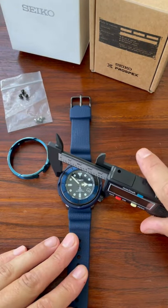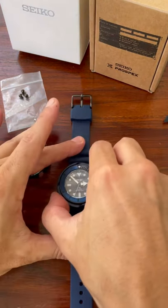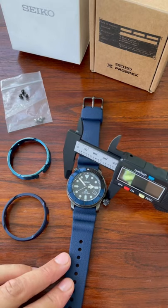Once they're removed, you can see there it's a 45-46mm watch with the shroud. However, when the shroud comes off, it is a much more manageable 40mm.